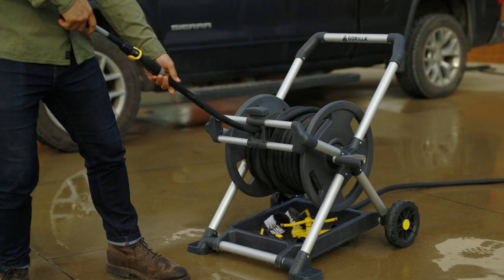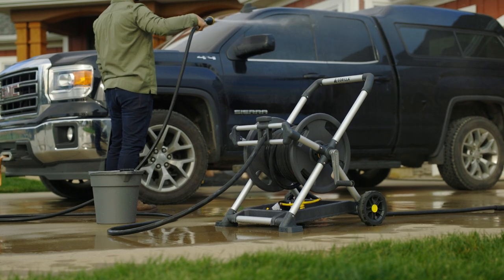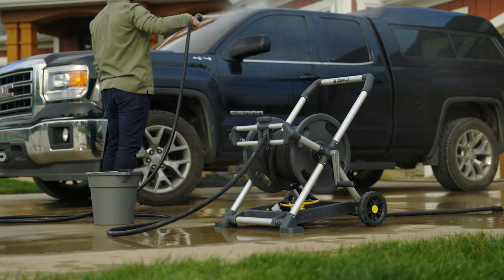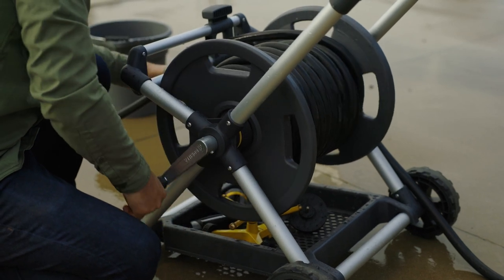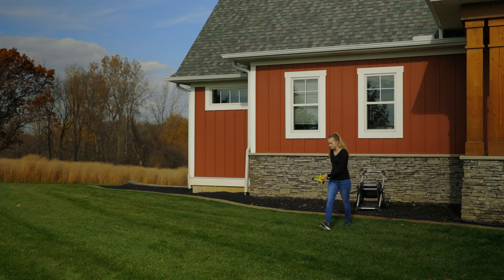Built with brass plumbing and quality fittings, these hose reels can withstand the day-to-day abuse. The upright comfort handle, stable stance, and 6-foot leader hose increase mobility and access to the most stubborn spigots.